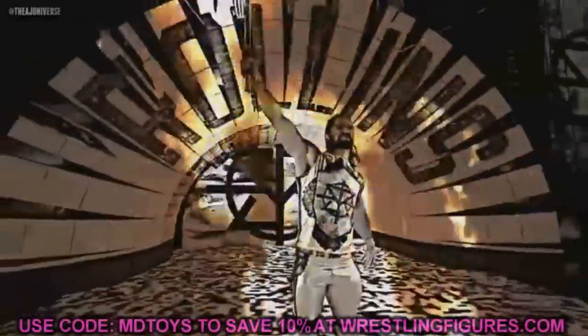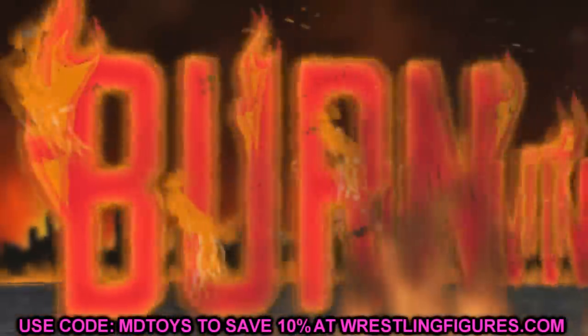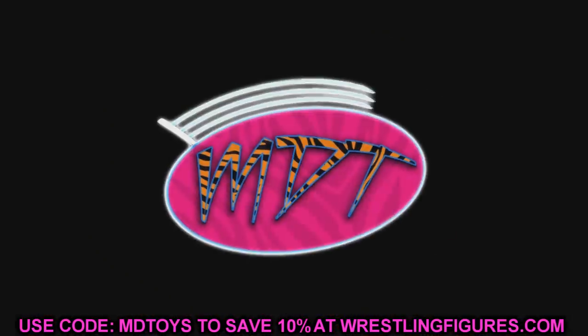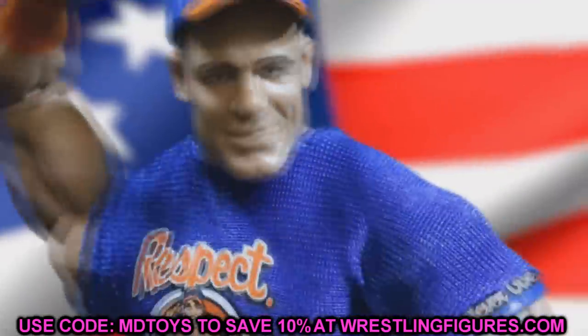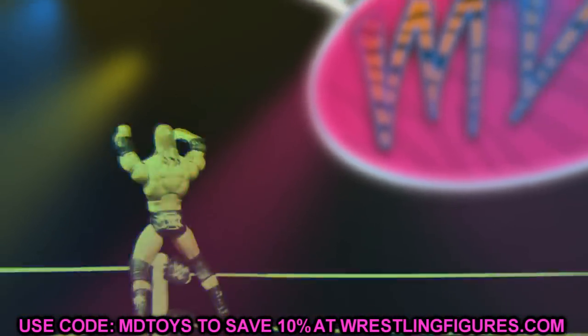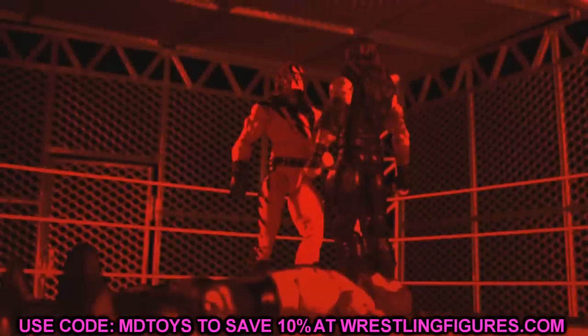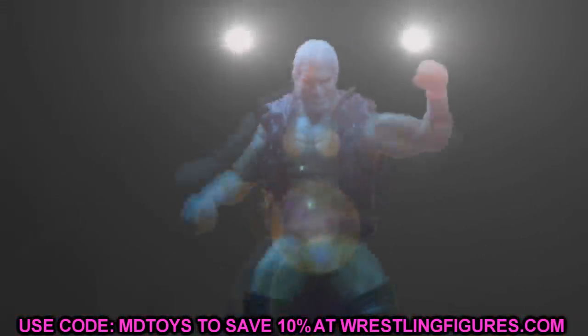What is good everybody, welcome back to another MD Toys video. Today we have two brand new WWE Ultimate Edition figure reveals, and it is WWE Ultimate Edition Series 9 — I could be wrong about that but I think it is Series 9. I'm just going to dive straight into it. We knew there would be a big reveal today and they did unveil it, and I'm actually pretty impressed with what we got.